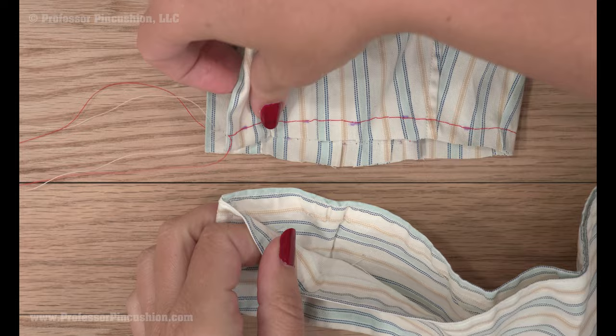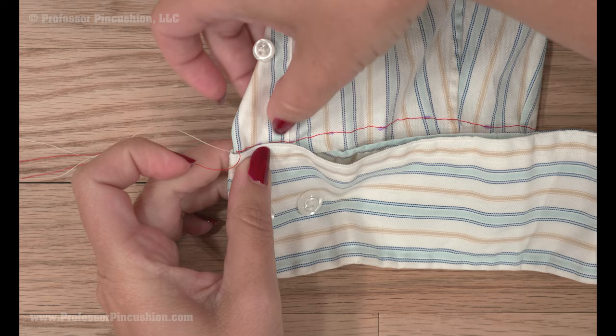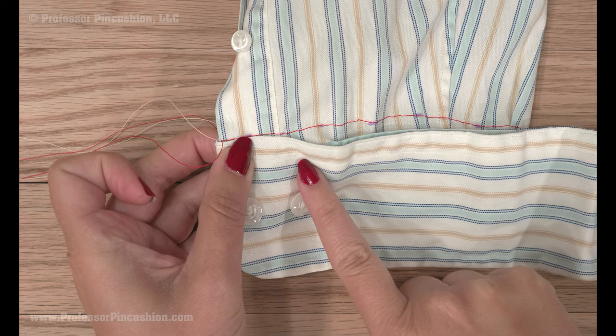I'm also matching the top of the cuff with my basting stitch. Take the cuff and repin it onto the new bottom of your sleeve, making sure that the button side of the cuff is on the same side as the button on the placket. Also, the extra double stitch on the cuff will be on the right side of the sleeve.